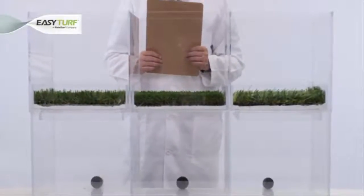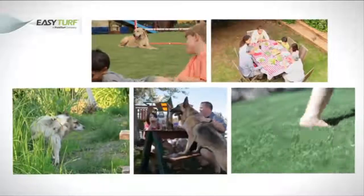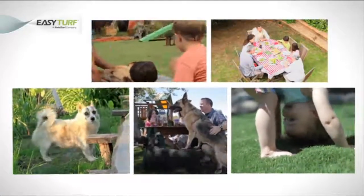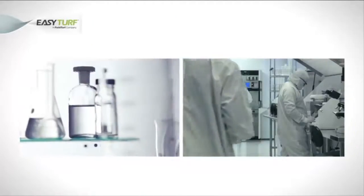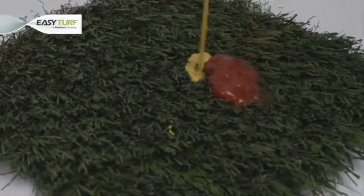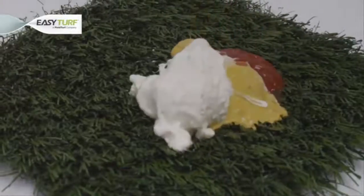All synthetic grass saves water, but which synthetic grass stands up to real life? Today we will put the drainage capabilities of artificial turf backings to the test with common spills that can occur during an everyday backyard barbecue.